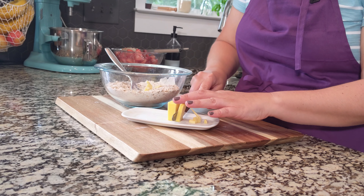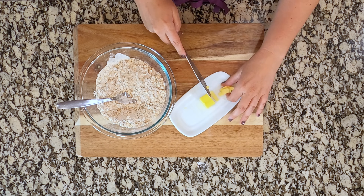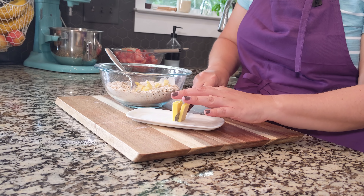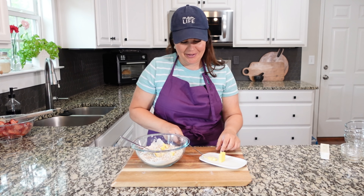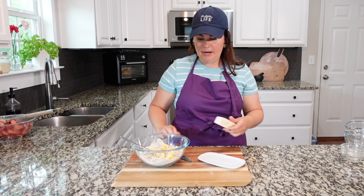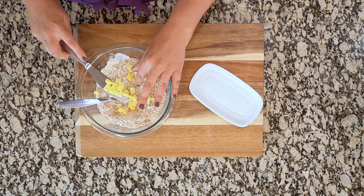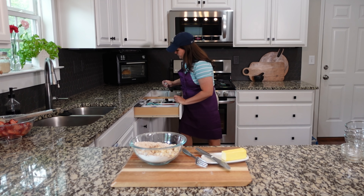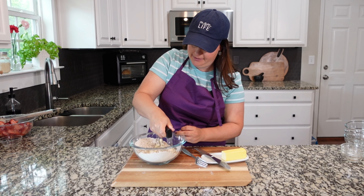Here is another place where I do things a little bit differently than many of the recipes I've seen. A lot of recipes say to melt your butter and put it in — one full stick of butter. I like to just cut it up in the same way that you would cut up butter for biscuits and add it in that way, cutting little pieces in. I don't feel like it's quite as good if you cut down on the amount of butter that goes in this one.